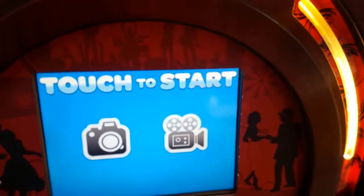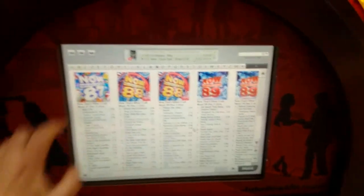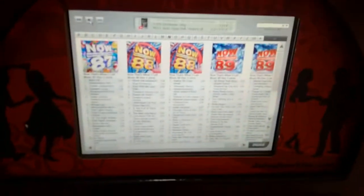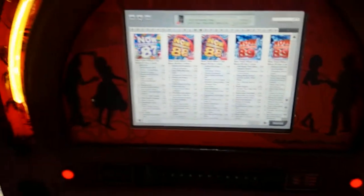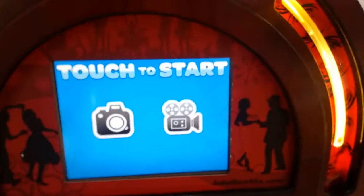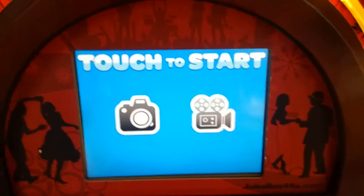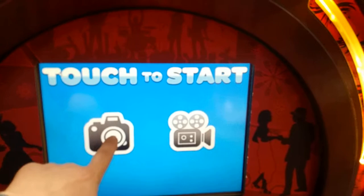To get the photo booth software up, just press the physical button here. The sound keeps coming up but I'll put it on pause. Once the software is open, the first thing you're asked is whether you want to take a video or a photograph. I'll choose the first option, which is a photograph.